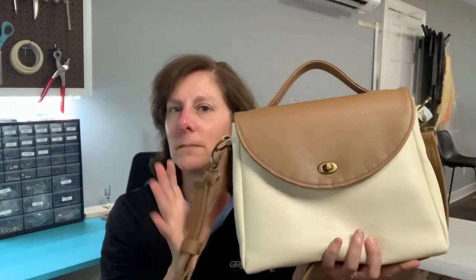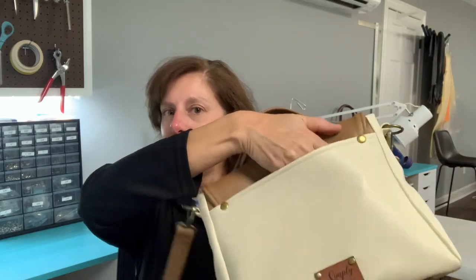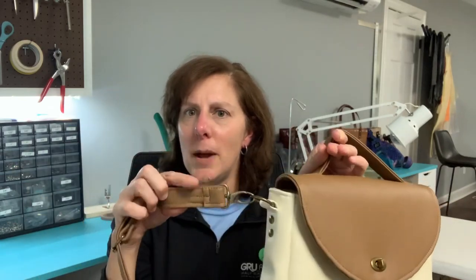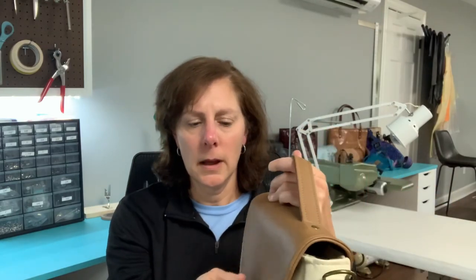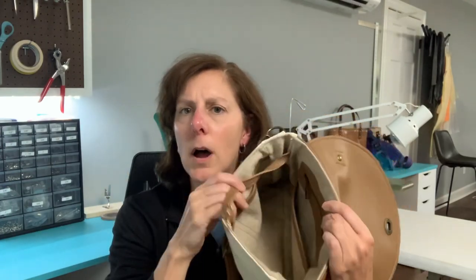Here is the finished product. Isn't it gorgeous? In the back we have a slip pocket — a nice deep slip pocket — and a handle. We have our cross body strap with a buckle and our nice neat strap ends, which I showed you how to do in the other video. Inside I have got a linen lining with a key fob and several slip pockets and a zipper pocket.